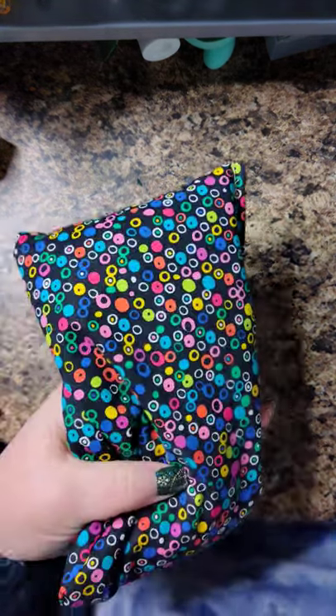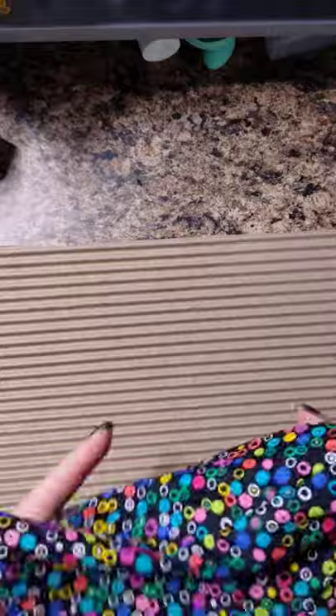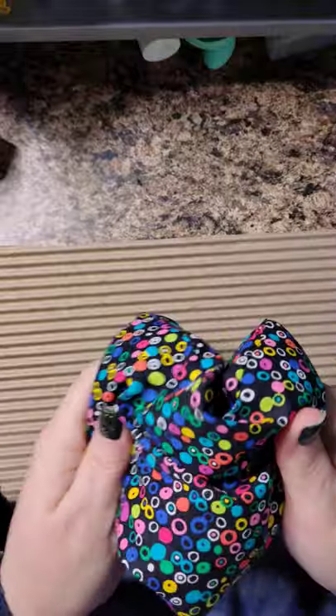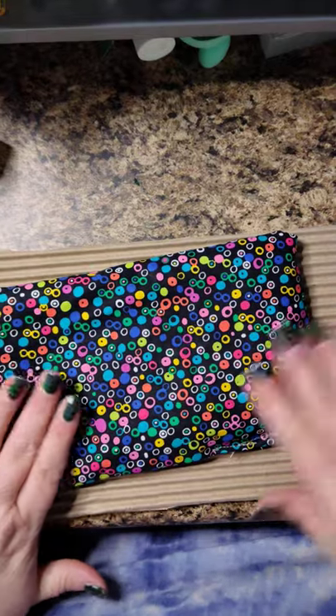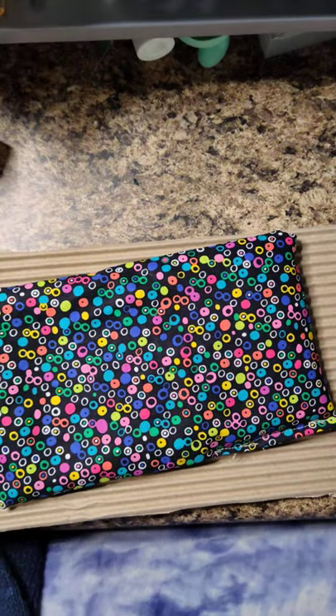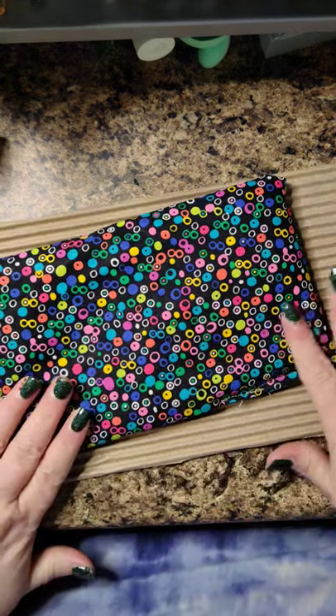I originally bought this cute dotty material at Joann Crafts, just from the remnant bin, so it was cheap. It's a nice cotton. Now you can't wash these, obviously, because they're full of flax seeds — so don't try to wash them.